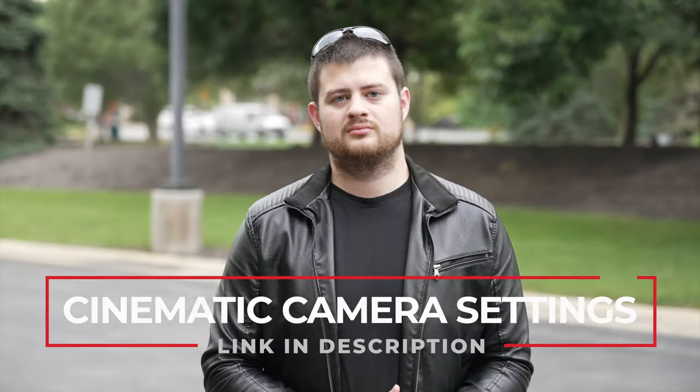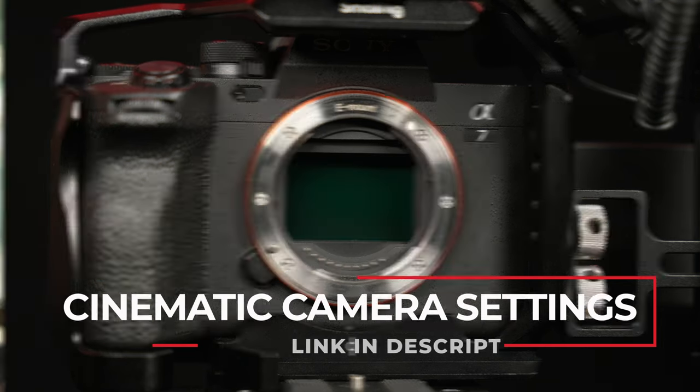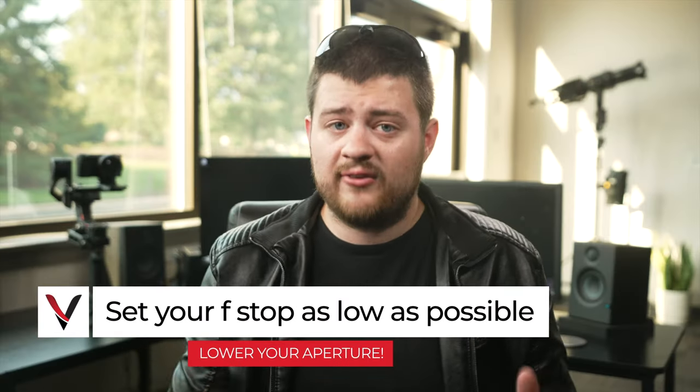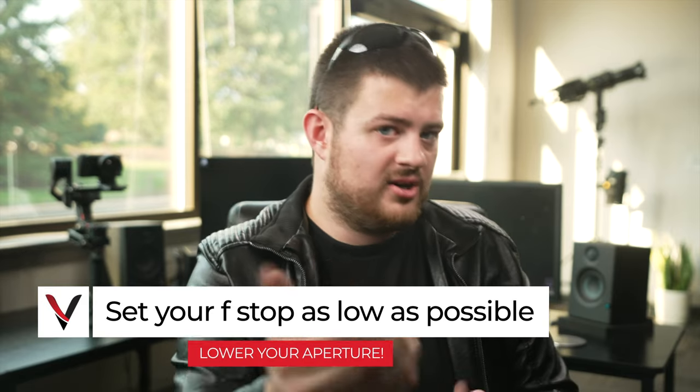Once you've got all your back-end settings done, make sure your exposure is set properly for every shot you record. I've got a whole other video about getting your exposure set using the ZV-E10 — I'll link that on screen or in the video notes. What I want to stress is keeping your f-stop and aperture as low as possible to make sure that everything behind your subject is blurred out, creating more depth in your image.